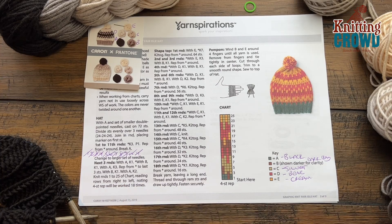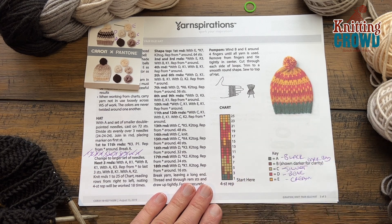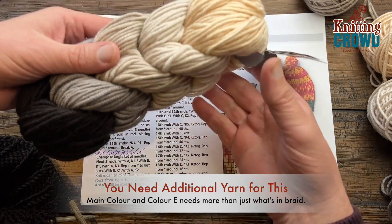Welcome back to The Crochet Crowd as well as my friends at yarnspirations.com. I'm your host Mikey. Today we're going to work on the Graphic Knit Farrow hat, which is a really kind of combination of cool things. This is Caron & Pantone yarn — it came in the braid and it's now discontinued, but I wanted to try to look at this pattern.